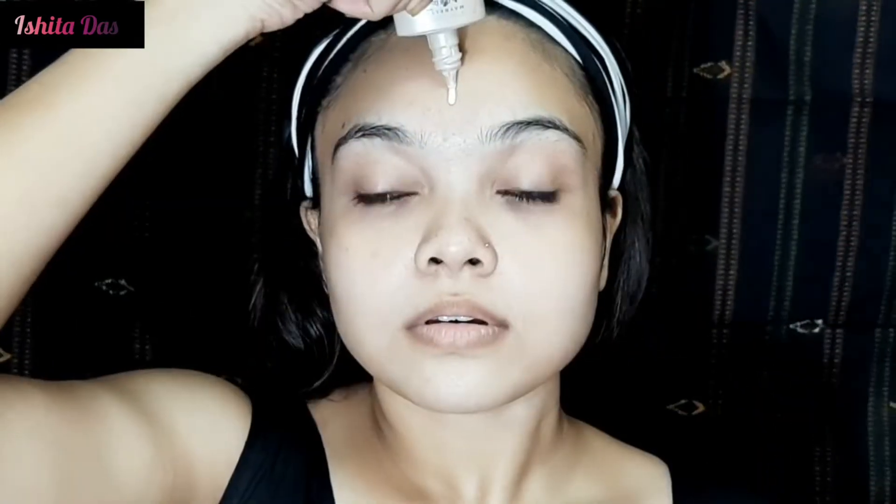Now I am using Maybelline One Day Perfect before-makeup primer. Since I want to give a natural look, I prefer BB cream or CC cream over a full-coverage foundation.